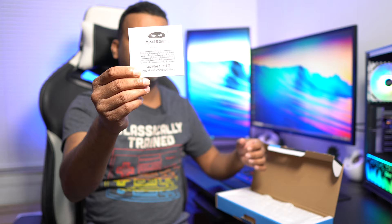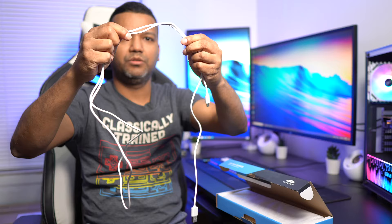Alright, so it does come with a key puller as you guys can see, and also comes with a manual. What I really like about this budget keyboard is that it also comes with a detachable USB-C to USB-A cable. This cable is pretty long — maybe like four and a half feet. The build quality of the cable is pretty good too, it doesn't feel cheap.